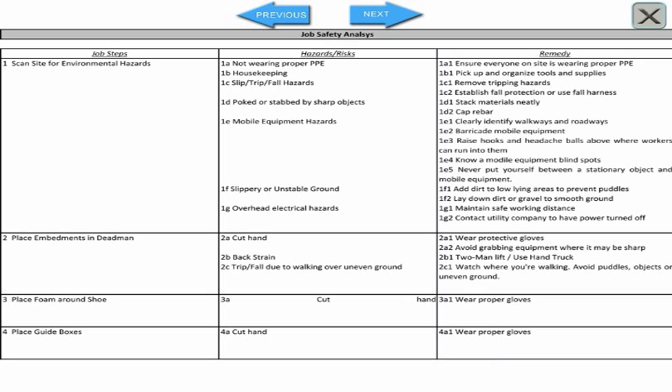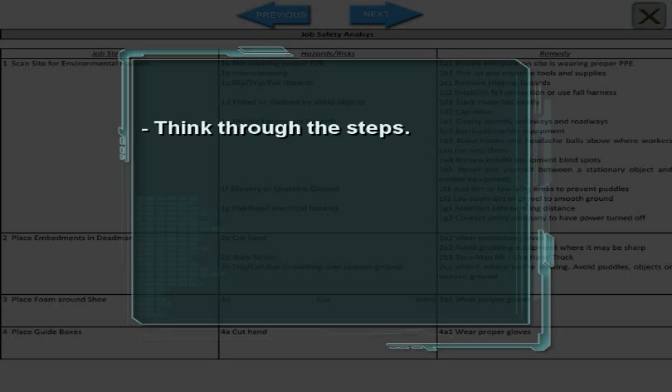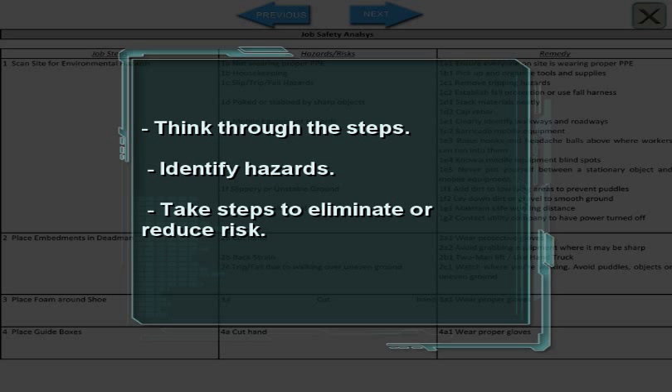While a JSA is usually written down, it can also be done in your head. Think through the steps, identify hazards, and take steps to eliminate or reduce risk.